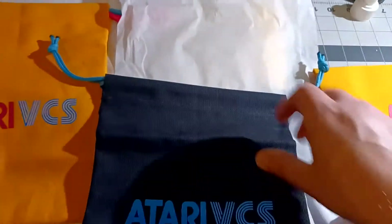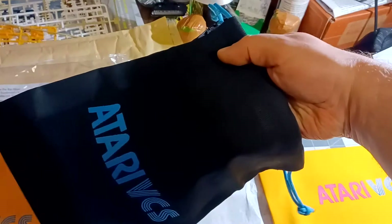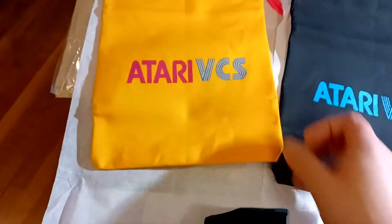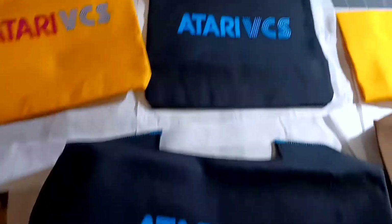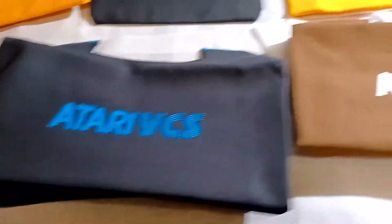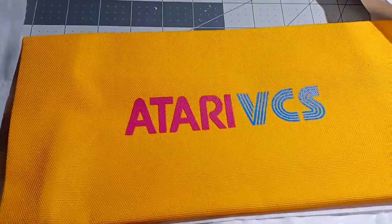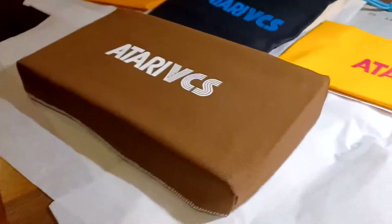I'm excited to share with you today — these are the classic controller bags, modern controller bags too. They sent me both this one and this one, along with three variations of the VCS dust cover itself. As you can see, the printing looks very nice and the fabric is high quality.